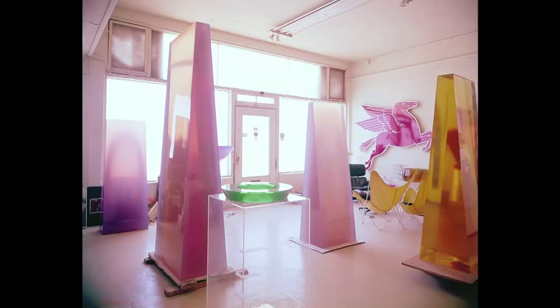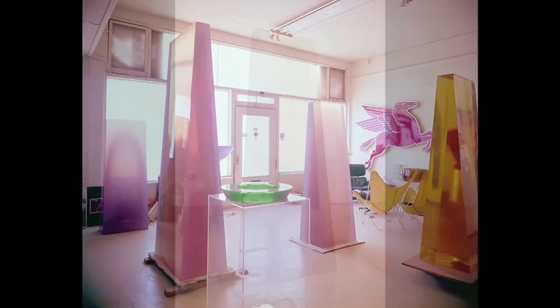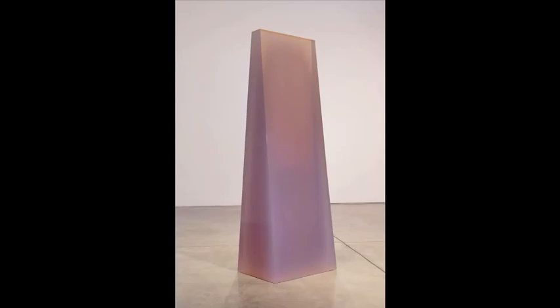Duane Valentine was an early pioneer in the use of industrial resins to create luminous sculptures, some of which appear in this photograph of his studio in Venice, California. Slab, from 1968, is an early example of Duane Valentine's work in resin.